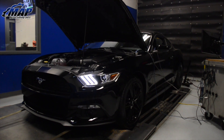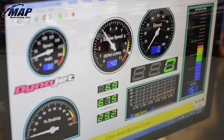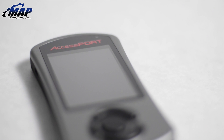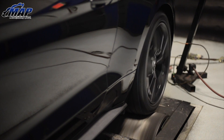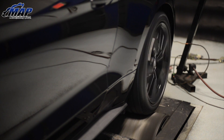Hey guys, it's Eric from MAPerformance.com, and today I'm going to be showing you the results from installing our new Cobb Tuning V3 AccessPort into our 2015 EcoBoost Mustang. In the last videos we showed you what the AccessPort was all about and how to install it. We ran our fully stocked Mustang through the dyno, then ran it with the AccessPort on both 91 and 93 octane.